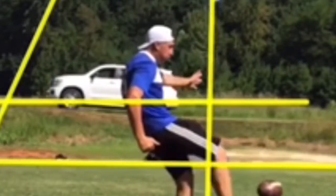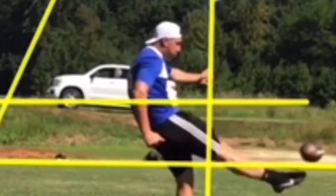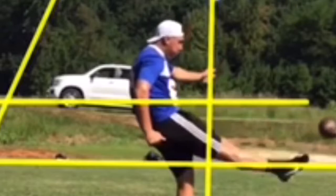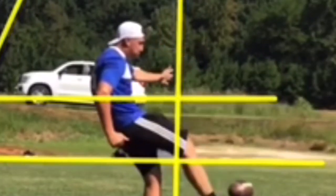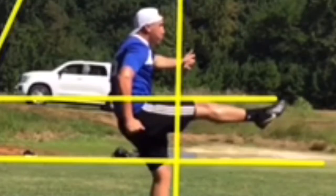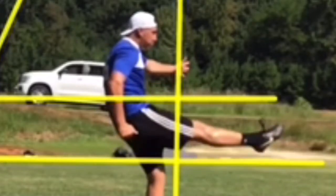Now what do we do right here — that's really good. We accelerate up through the ball and look at your upper body come back to balance. You accelerate up through the ball and that's why the ball comes out nice and high, just like this.